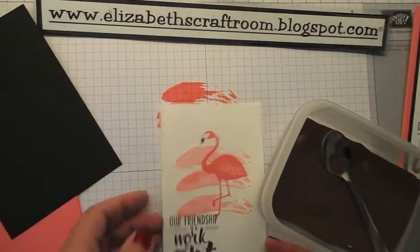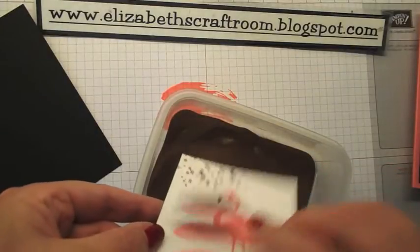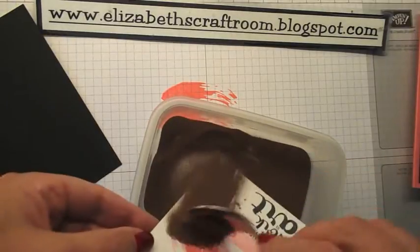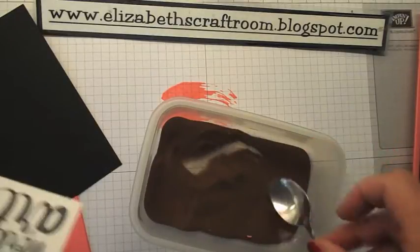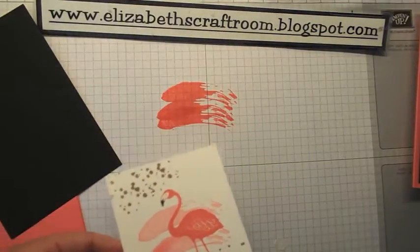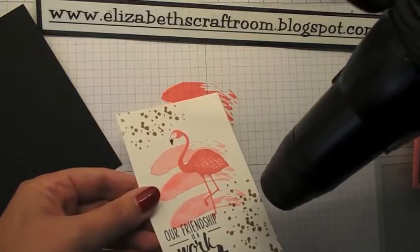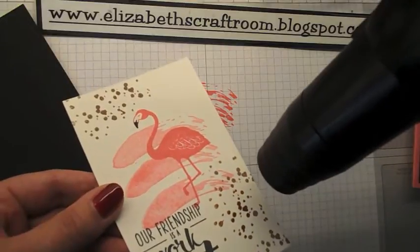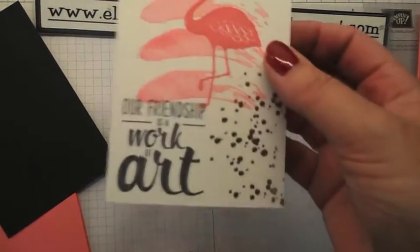And I'll bring in my copper embossing powder, which really just looks brown when it's in the pot. Tap it over there, give it a good tap, put that to one side, and then I'm going to bring in my heat gun — sorry about the noise. Just hold your heat gun to the still until you start to see the colour change and go copper.